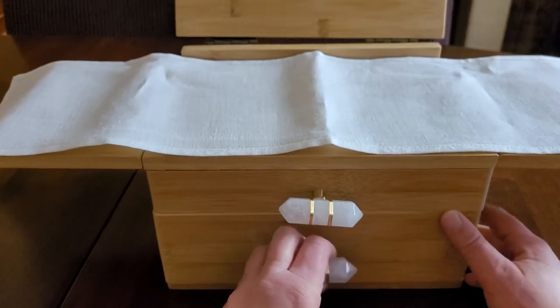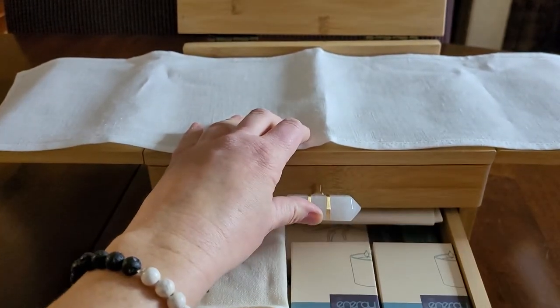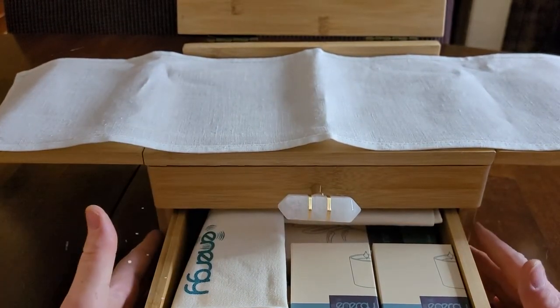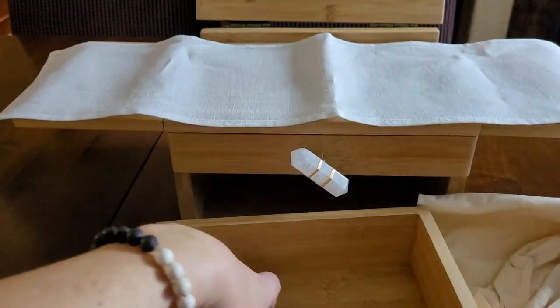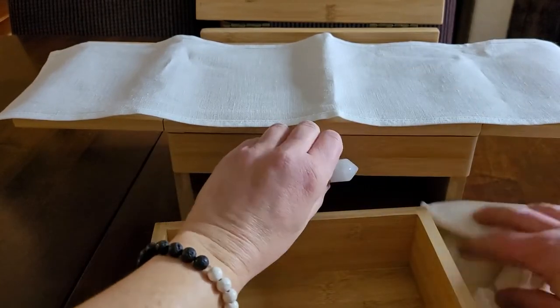Check that out. Let's see what's in the bottom drawer. It's all of the goodies — all of the goodies. Let me get everything out and then we'll look at it one by one. I feel the crystals.